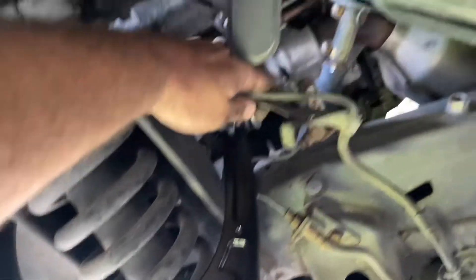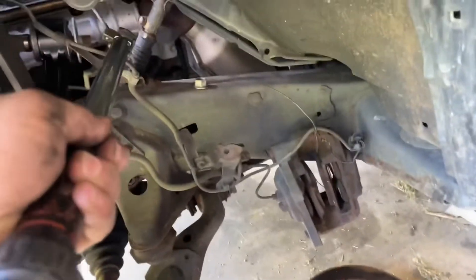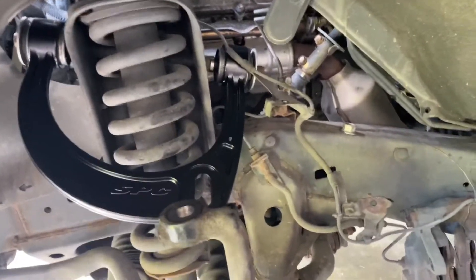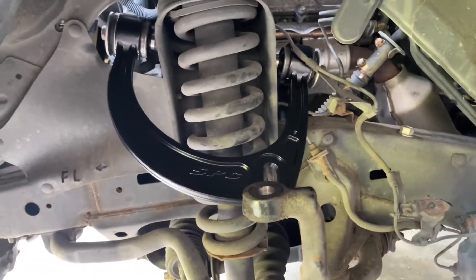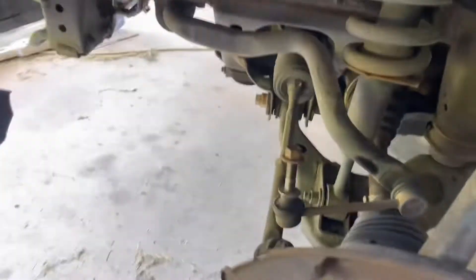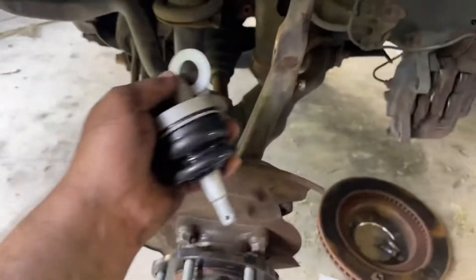The torque spec for the long frame bolt is 85 foot-pounds. The OE nut goes back on and you torque it to 85 foot-pounds. Unlike OEM control arms, SPC control arms can be torqued while the vehicle is in the air — you do not have to suspend them at ride height. Then we'll work on getting the ball joint and everything back in.